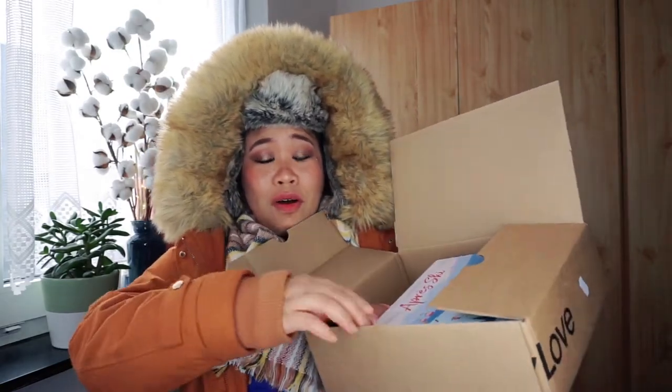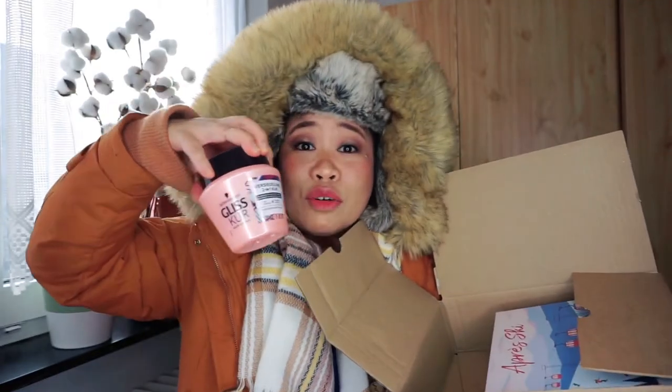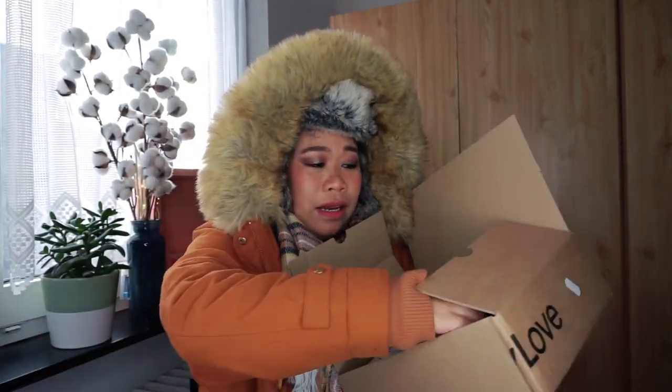I'm going to remove this item out of the box — I think this is for the hair. Clee's Core Hair Repair. We're going to look at that more later.